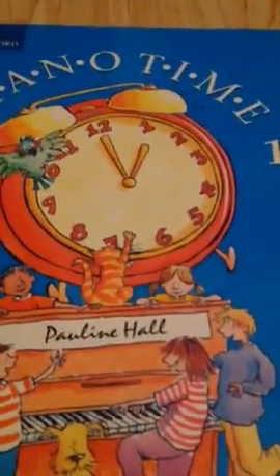Then the fanfare finale is at the end of the book. I hope you enjoyed that video. Here are some more books you can get at this level. And you'll see Piano Time 2 next. I just want to give a quick shout out to my friend Keris Davis — go follow her on YouTube.